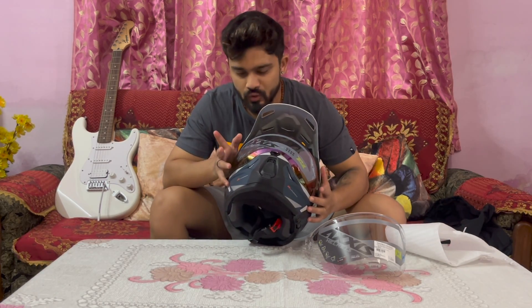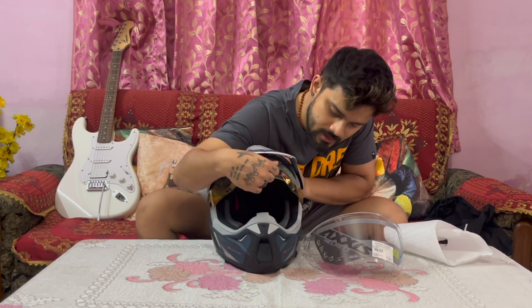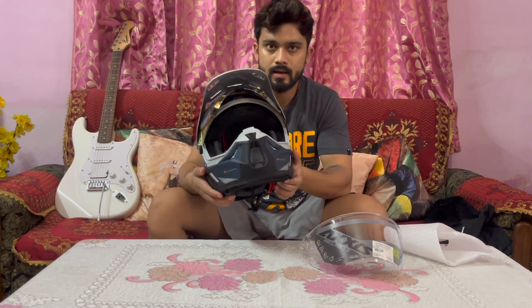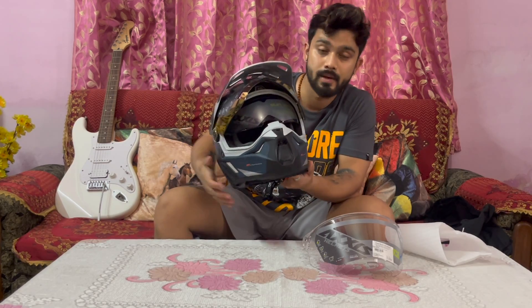This extra visor is tinted and it is removable. And this is a sun visor — yes, this is a sun visor.